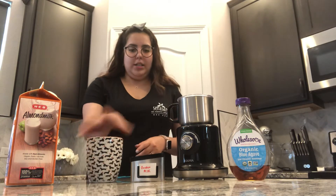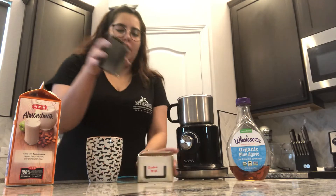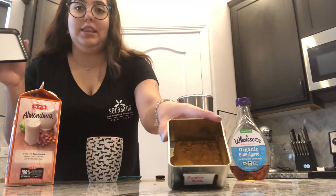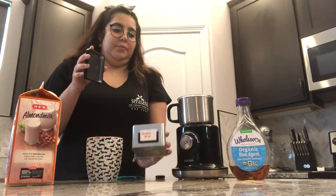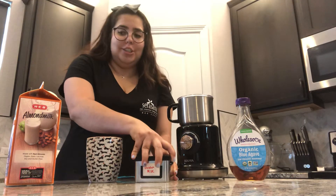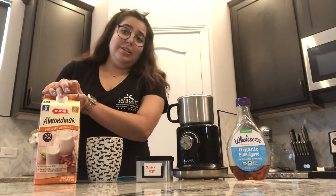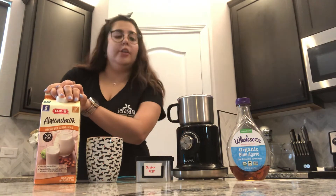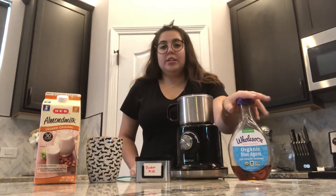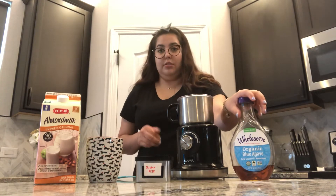So what you want to get is a mug. Your golden milk — I have it in this little canister, you can see it right there. It has peppers, turmeric, and it's really good for inflammation. I have almond milk, which is my preference, but you can use any type of milk that you prefer. And for the sweetener, I like to use agave, but you can use any type of sweetener that you prefer.